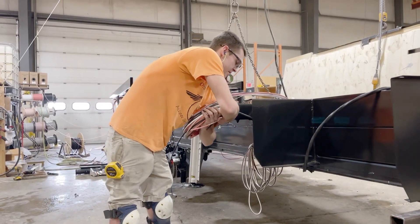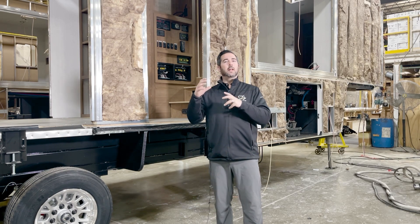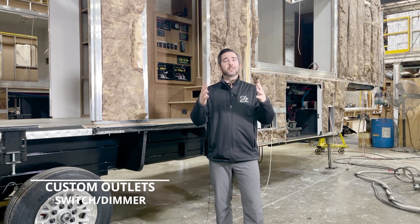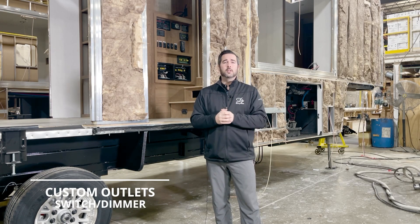One of the best parts of building a unit for you to live in is that we actually run our electrical through the sidewalls, just like it is in your house. What's great with us being semi-custom is if you want to add outlets somewhere, add lights, or move light switches, we can do all of that. If you buy a unit and you want to add an outlet to a spot — say the coffee maker is going right there — you can tie into the outlets we already have and put it in the unit.